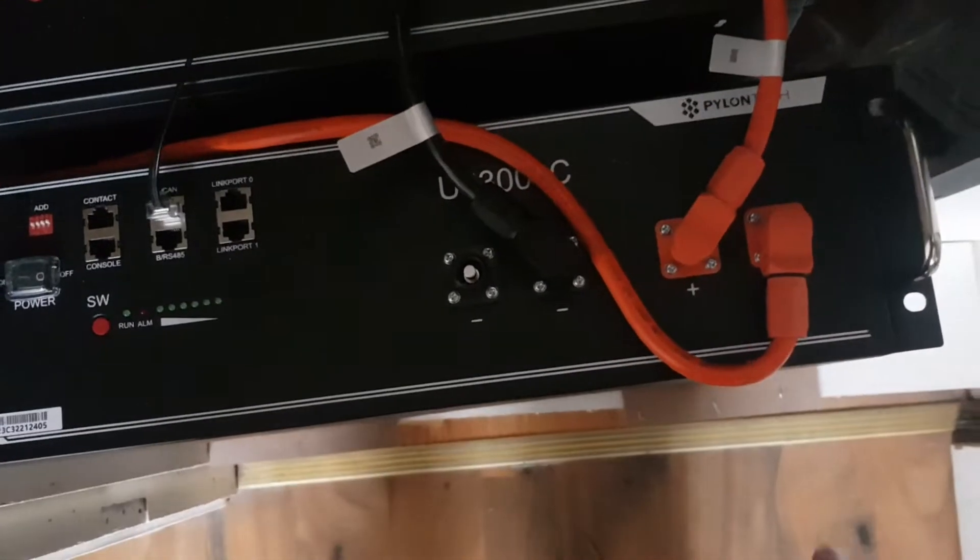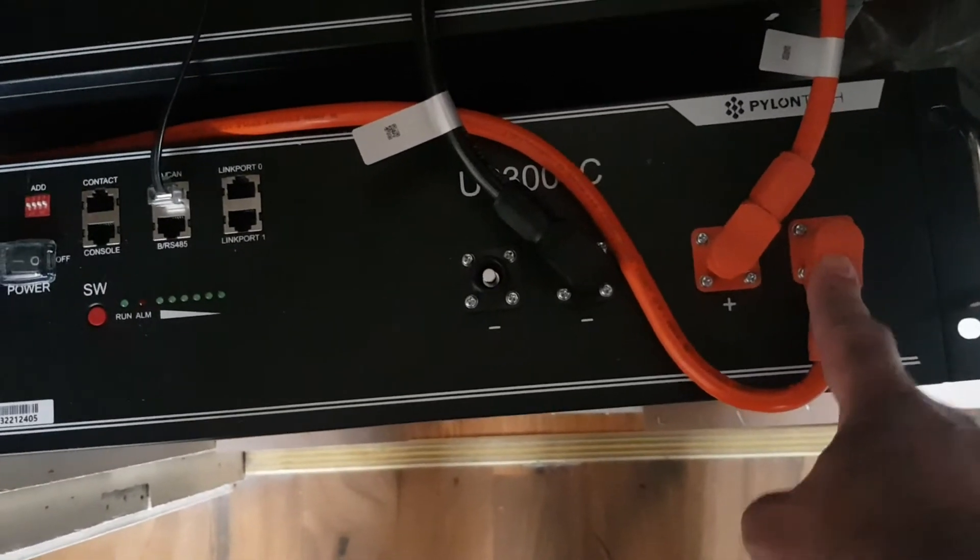The last battery, because it's at the bottom of the stack, is going to have the positive pole for the inverter. The negative pole is right at the top. So this is fine.